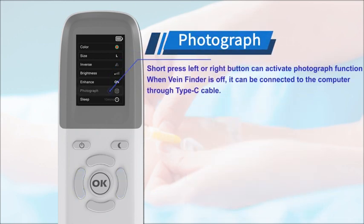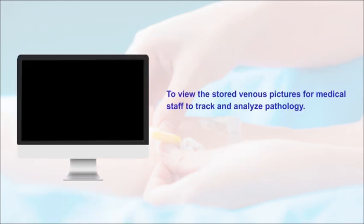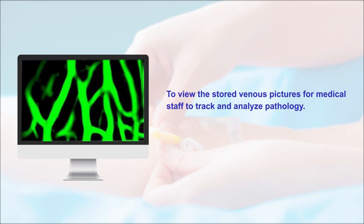Short pressing the left or right button can activate the photograph function. When VainFinder is off, it can be connected to a computer through a Type-C cable to view the stored vein pictures for medical staff to check and analyze pathology.